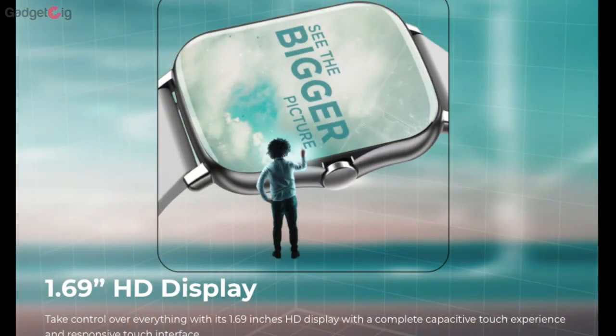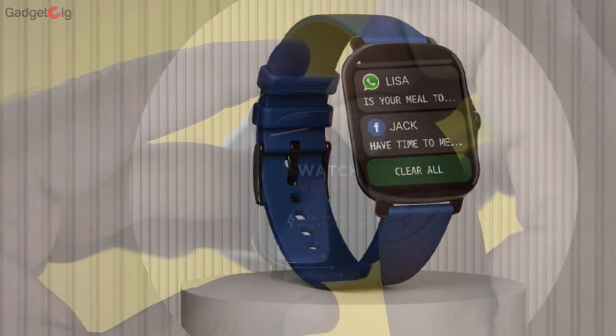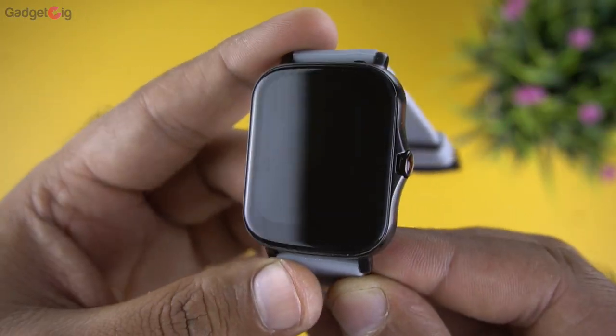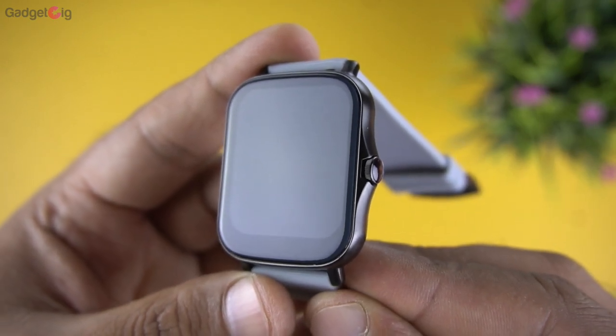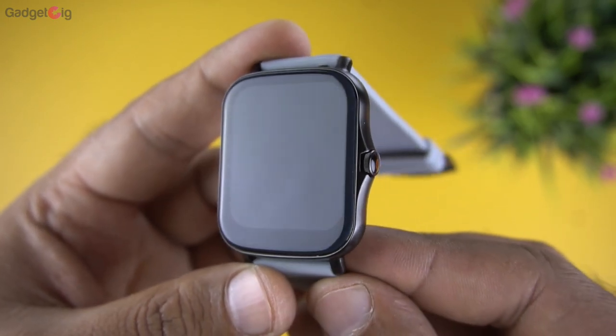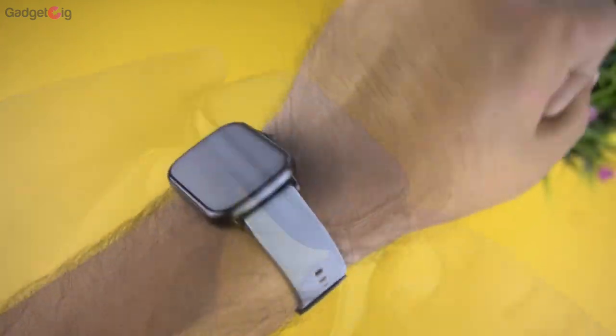There is a major design issue: when the watch was revealed on the Boat website, the display appeared edge-to-edge. But in reality there are thick bezels on the top and bottom of the screen. This is not bad given the pricing, but it sets wrong expectations for buyers attracted by the display.